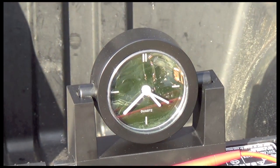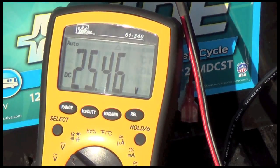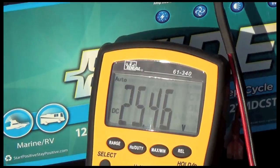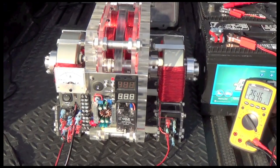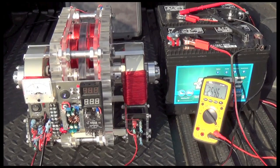It's getting pretty late in the afternoon to still be charging with a cheap little solar panel, but we do have the T2, so it's a pretty good test. I'm glad I came out to try this and show you guys.